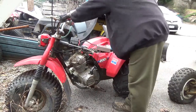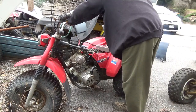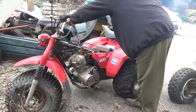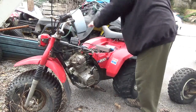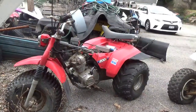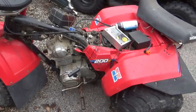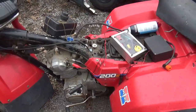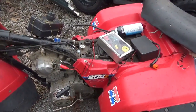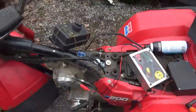Dead ignition, no problem. When you work on all-terrain vehicles, you discover pretty quickly that a very common problem is no spark — hacked wire harness, destroyed CDI box, all those things.